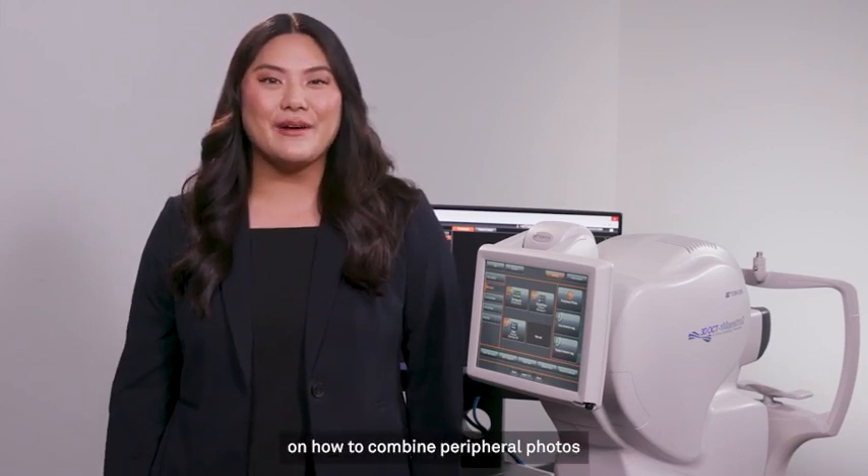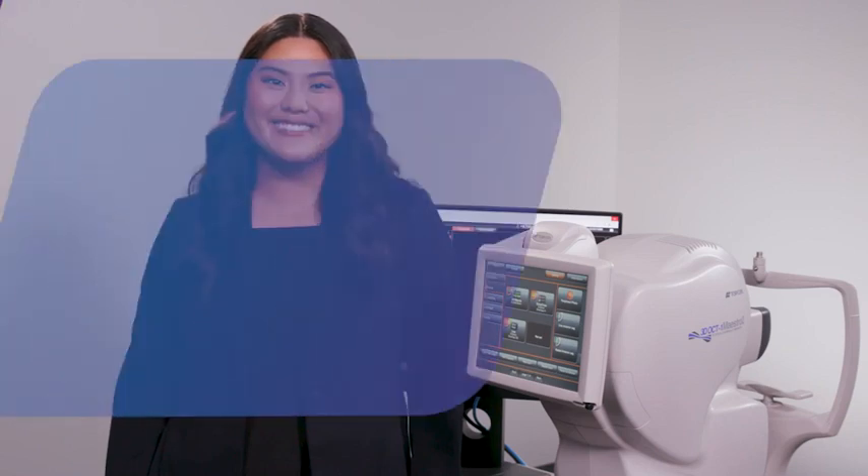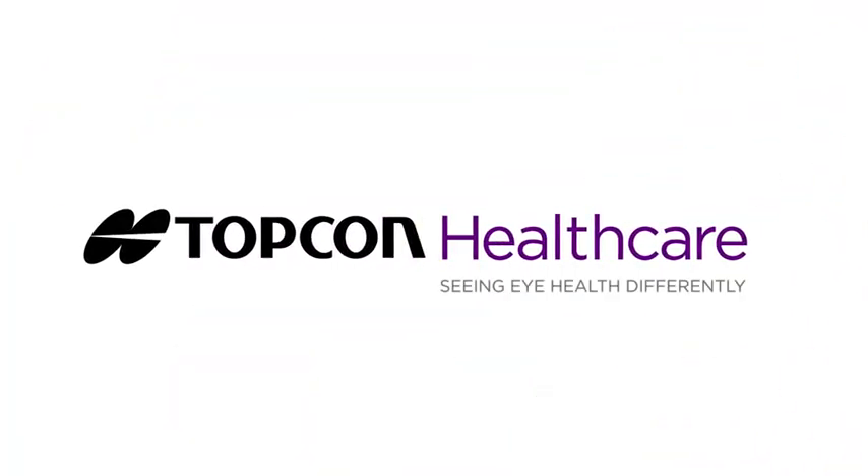For more information on how to combine peripheral photos into a mosaic image, please check out TopCon Healthcare University. I'll see you next time.